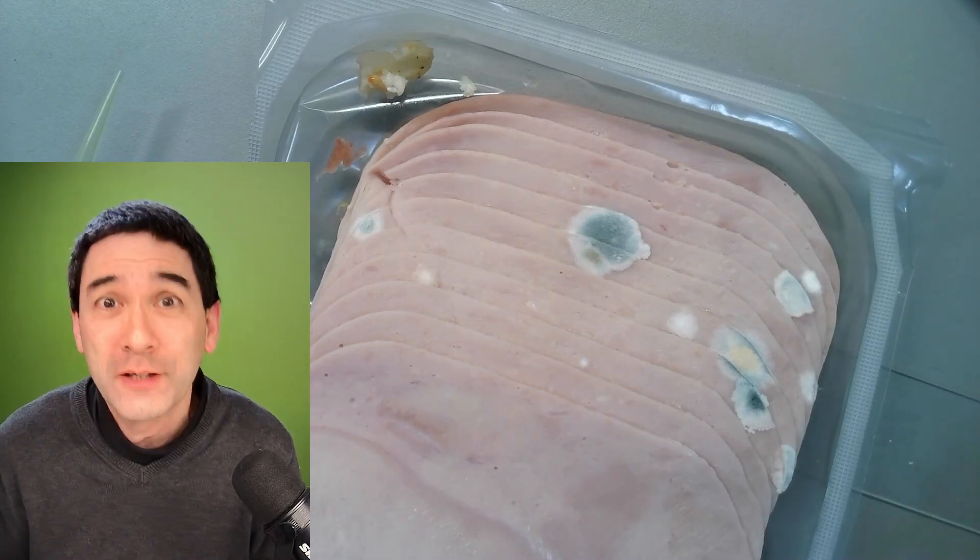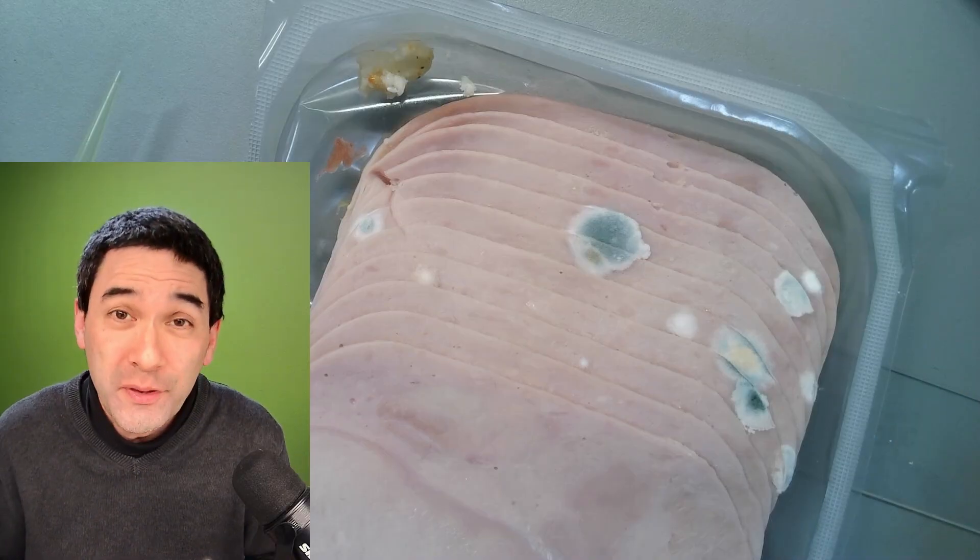The ham has already been opened, therefore of course spores and bacteria from the air could reach the ham, and therefore it spoiled fairly quickly, even though it was in the fridge the whole time.